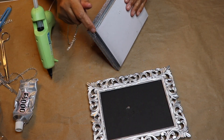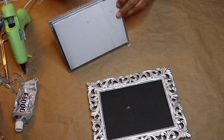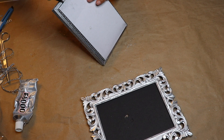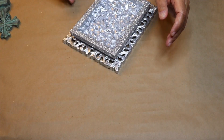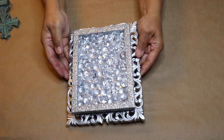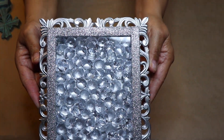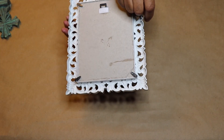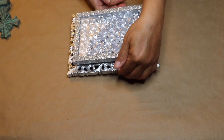Before I glued the box in place, I decided to add one row of bling around the box for a more finished look. After you glue your box to your frame, you should have something that looks like this. You can see how it's coming together — the diamonds look really beautiful inside the box. Before we move on to the next step, make sure that your hook is at the top of the frame.